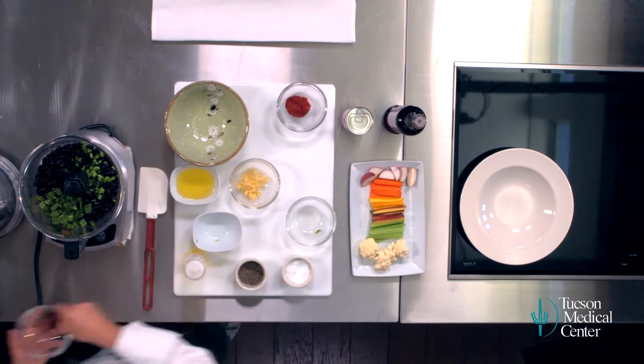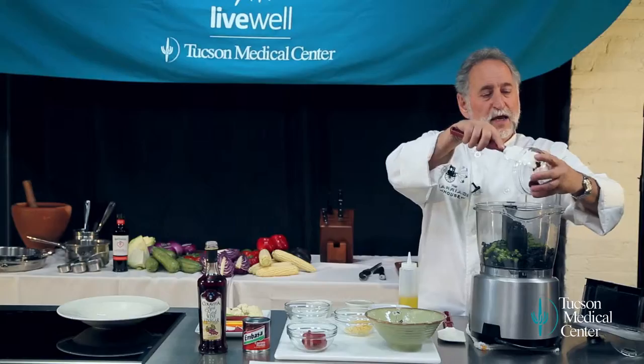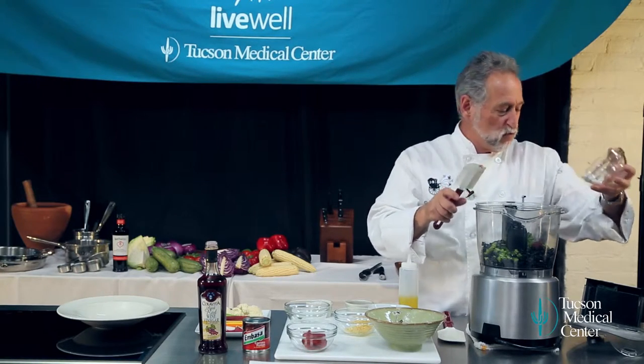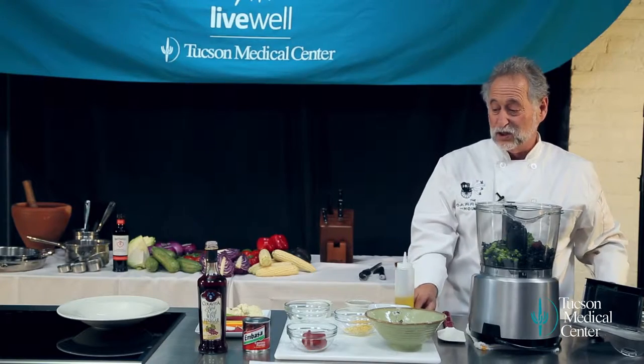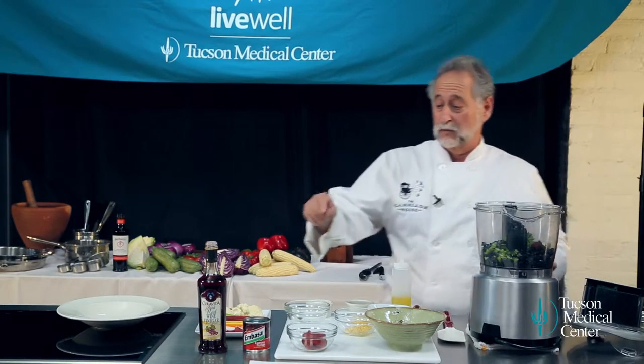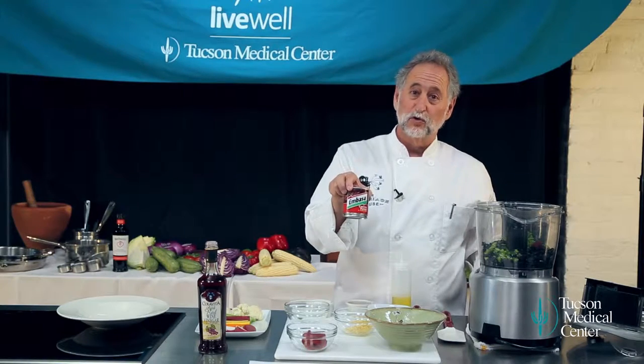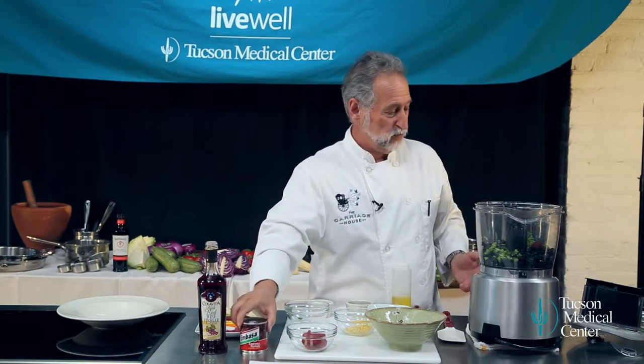A little bit of chipotle. Chipotle is the smoked jalapeño. It's got phenomenal flavor — it's really different. By smoking it, it really changes it. So where do you get those, right? Get them in the can. They've got them in pretty much every grocery store in Tucson. Get your chipotles.